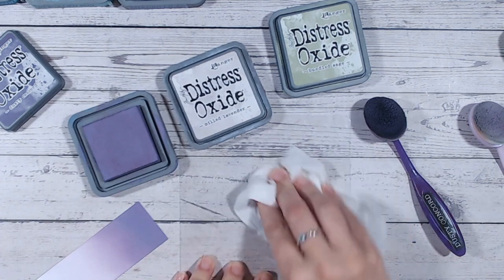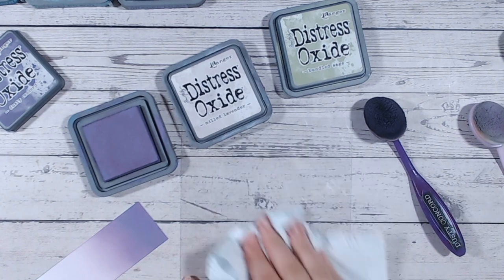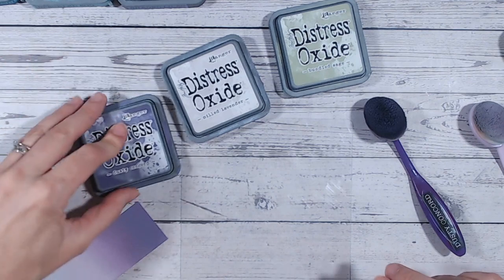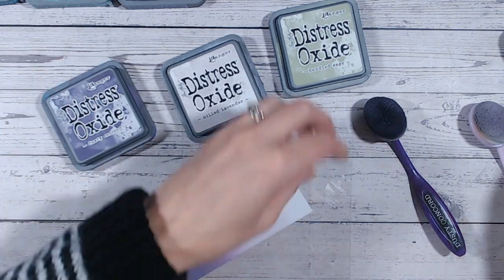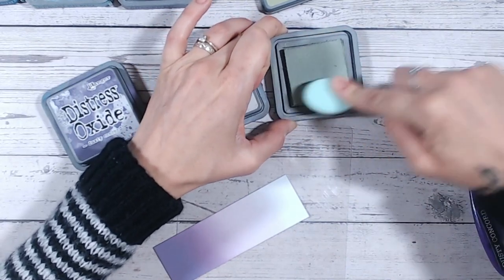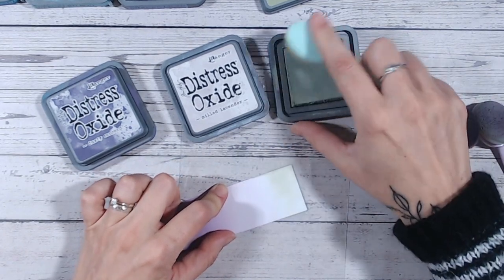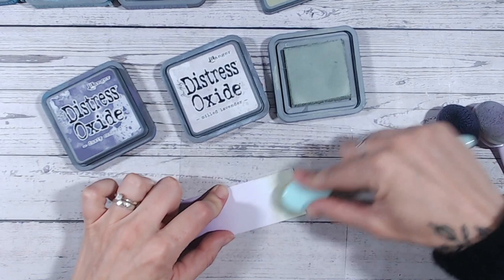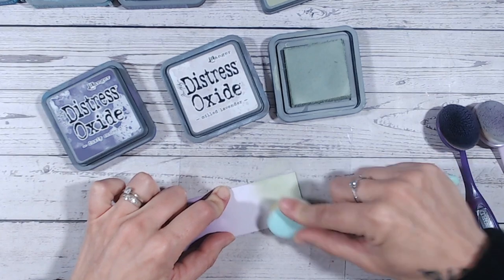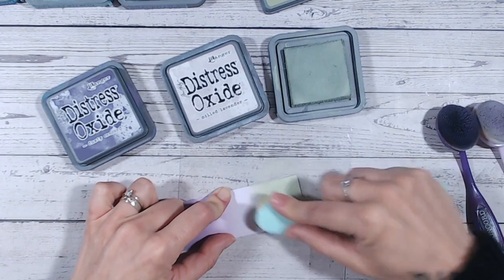Let's give the mat a wipe and then dry it — always dry any mat or surface after wiping when using oxides, because they react with water. Any droplets on your mat will affect your smooth blending. Then Bundled Sage — which also has its own video in the Distress Oxide combinations playlist — is a lovely soft green that's going to work really well with the soft Milled Lavender. I'm just going to pop this on the end here.